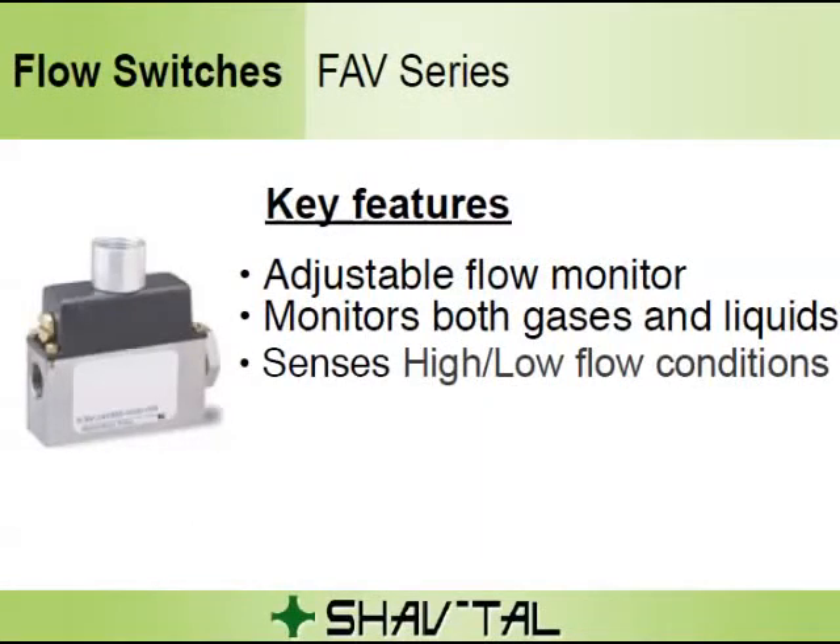The FAV series is part of our adjustable flow monitor models, suitable for monitoring higher flows of gases and liquids where the normal flow to set point is in a ratio of 10 to 1 or greater. When flow is increased, the magnetic piston is forced against a biased spring. As the magnet comes near the adjustable reed switch, it actuates, indicating proper flow. When flow decreases, the spring forces the piston in the opposite direction, deactuating the reed switch and indicating a reduced or no-flow situation.